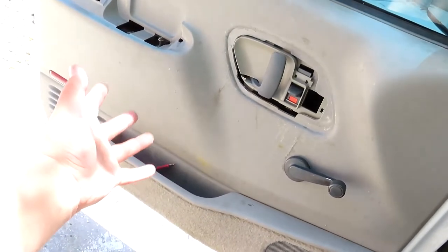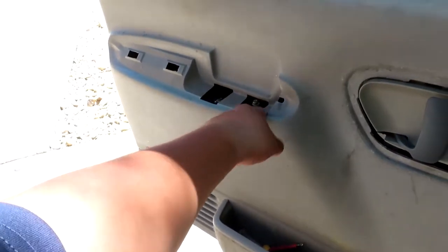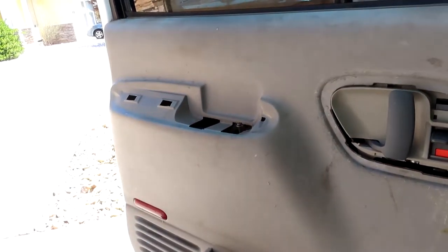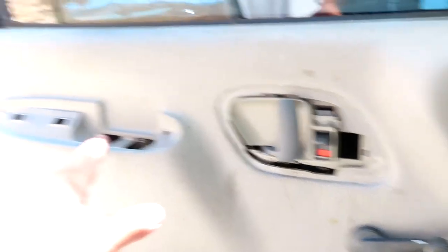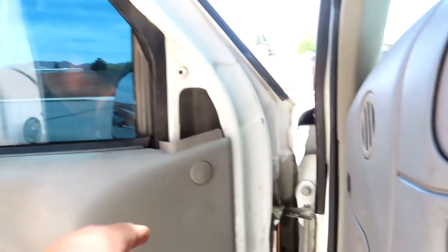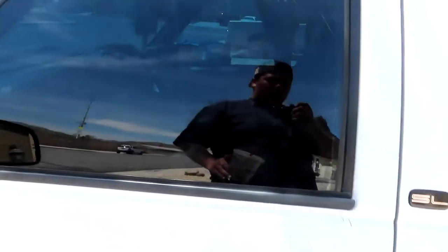I did put the door panel back on. I just didn't put this piece on because I'm missing it on this side, but that side does have it. My brother is gonna get one to put right there, and he's also gonna get me a bezel — shout out to him for helping me get things for my truck. Oh yeah, I forgot I gotta put this little piece back too; it's probably behind the seat somewhere.